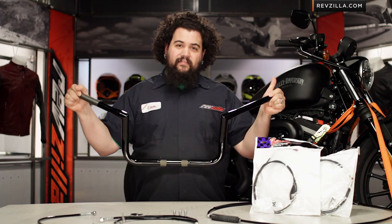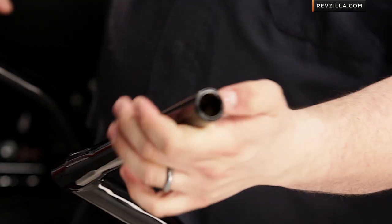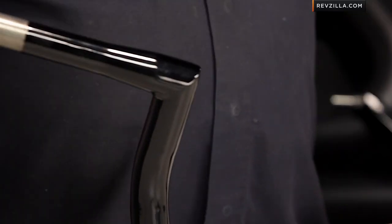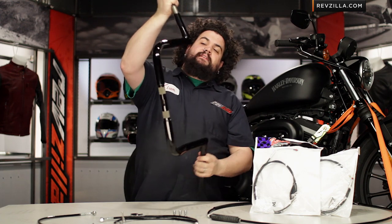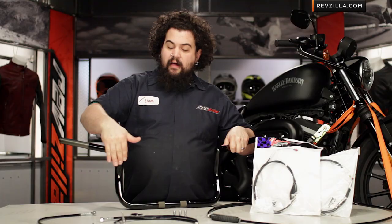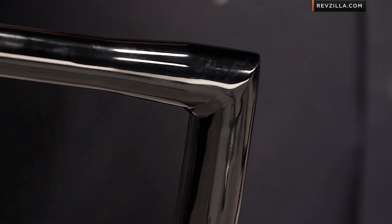The first thing I notice about these bars — you can't see it but I can feel it right now — is how heavy they are. They make these things from some super thick wall tubing, which you can probably see here, so these are going to be a long-lasting set of bars for sure. You'll notice they have bends and also miter cut sections for that cool right angle look. One of the things I like is the welds — they're top notch. In areas you can't see, you'll see the weld, but anywhere that's going to be exposed, LA Choppers goes back and grinds and polishes the weld so it looks nice under the finish and looks like it's just made from one piece of pipe.